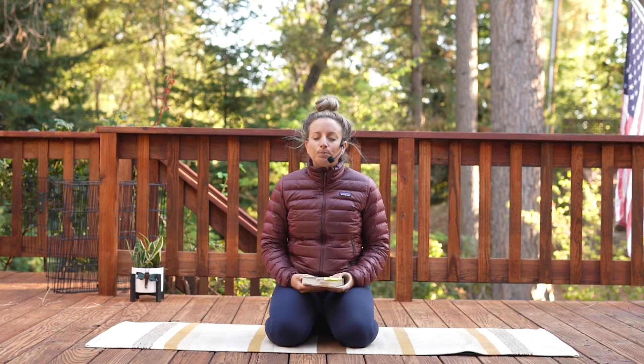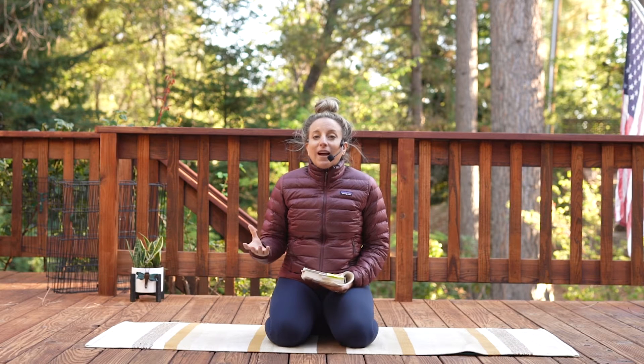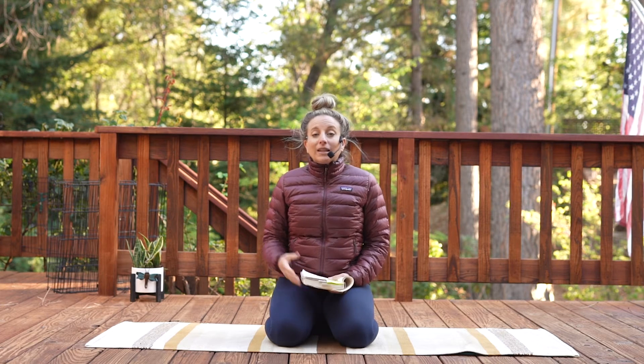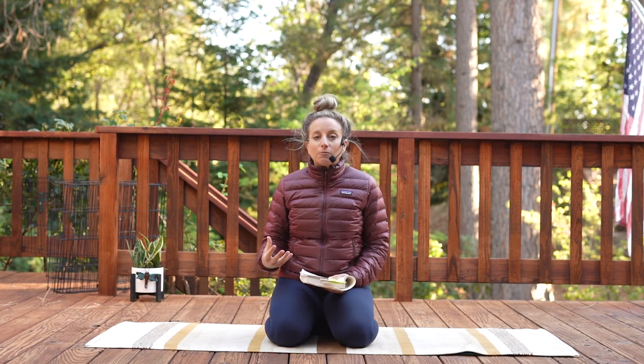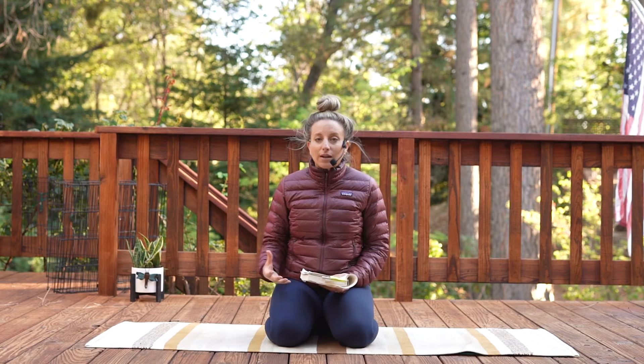So meditation — we have so many different ways that we can define meditation. One of them is a relaxed alertness, where we're going into deeper states of rest and rejuvenation. And this is key, of course, for healing, for restoring our spine.